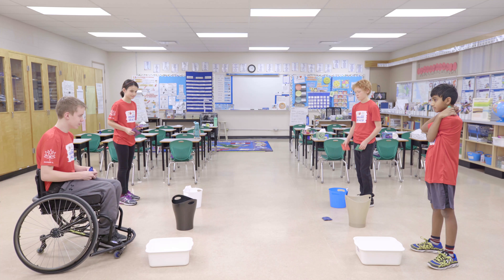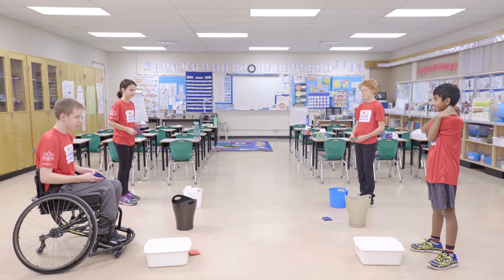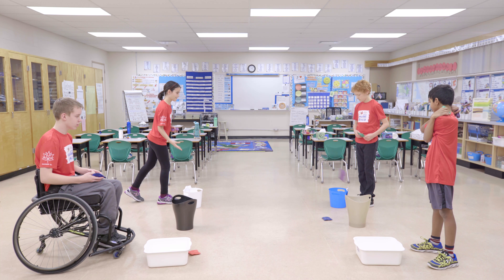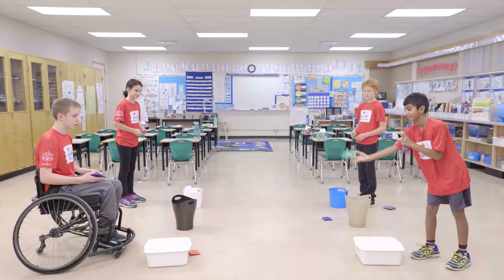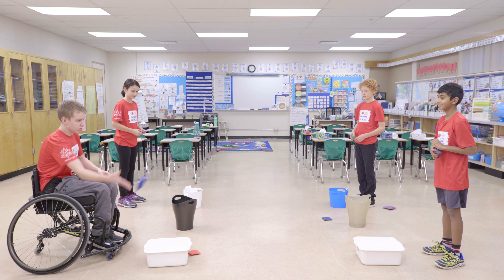Divide your class into two teams and divide the play area in half with a line of pylons, tape, backpacks or books. Place three or four boxes or baskets on each side of the room.